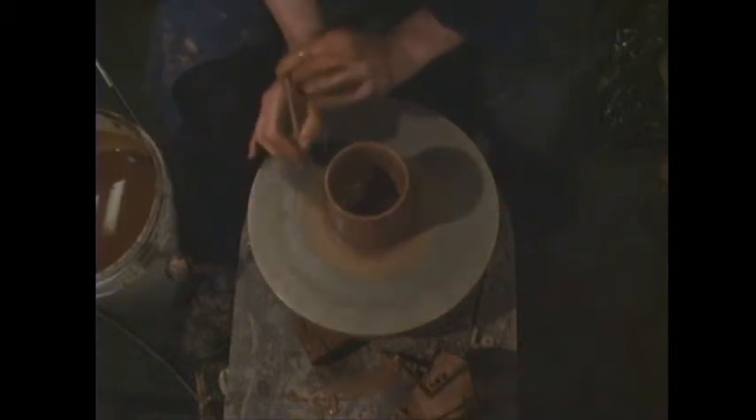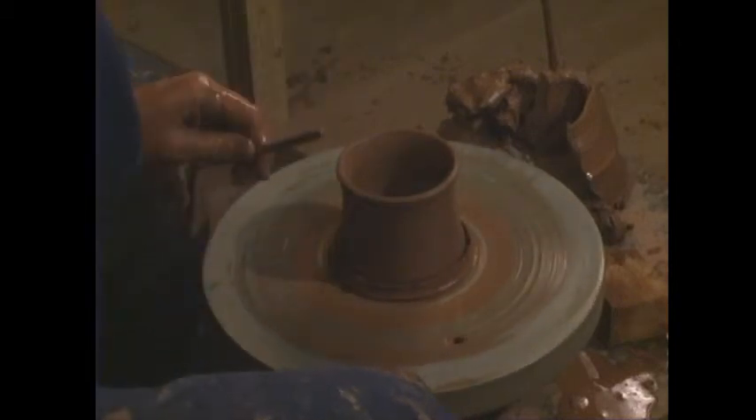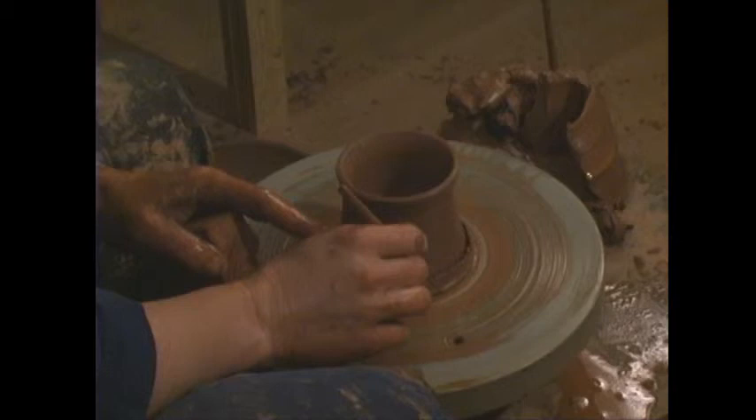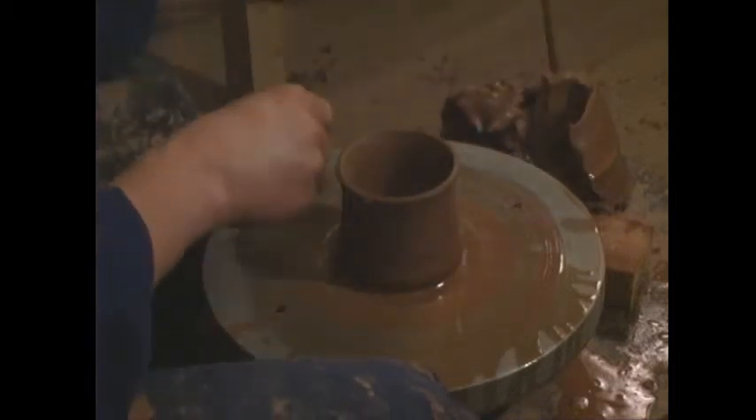Now we want to tidy the bottom — we'll trim it fully when it's leather-hard, but cutting off excess now saves time later. Follow the cylinder wall line with the firmer metal needle, letting the wheel spin many times before going to the bottom — don't jab it in. Go down and then undercut it. A common problem is that the excess comes off in little pieces instead of one clean piece; that happens when you angle back slightly as you go down. Fix it by dropping a little water into that trough you made and running it around with the needle, then it'll cut off in one clean soft piece.